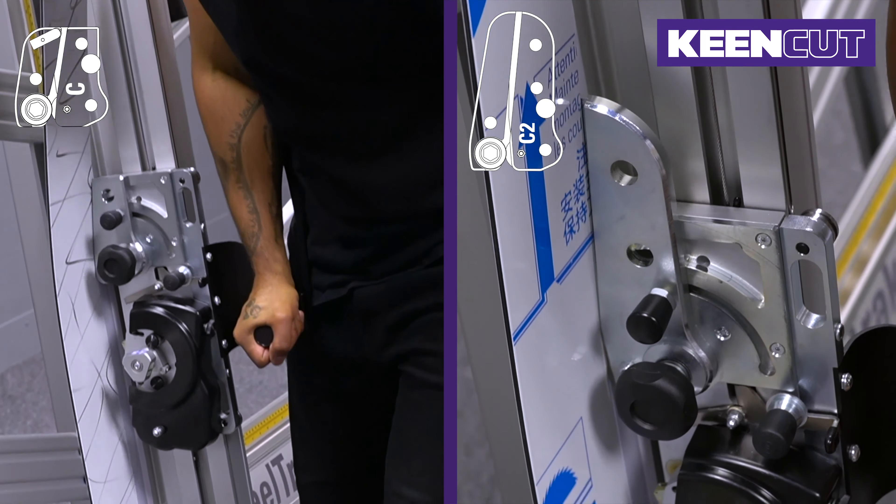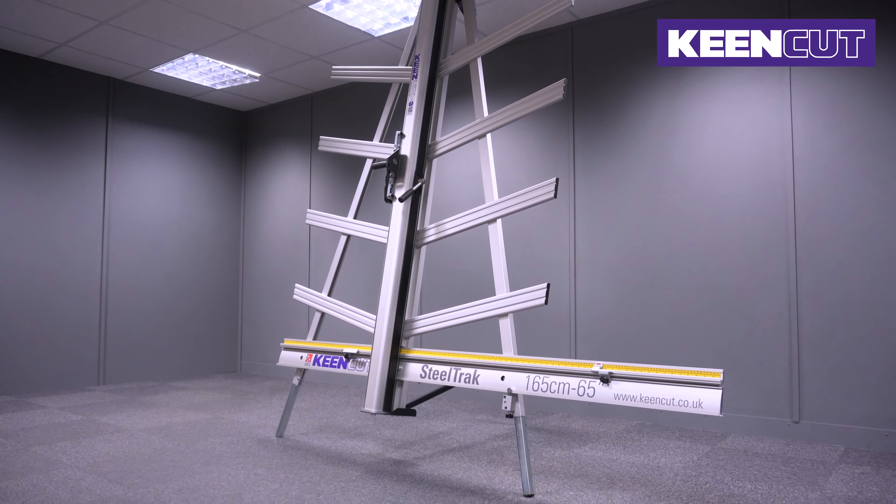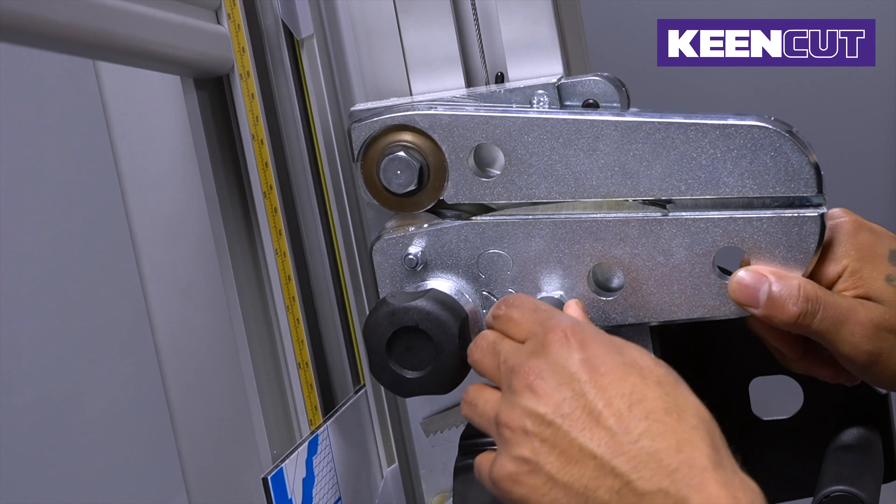SteelTrack is now supplied with the new C2 composite cutting head as standard, and existing SteelTrack users can purchase the new head directly from their KeenCut dealer.